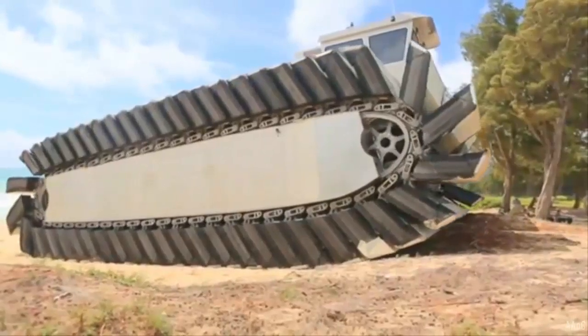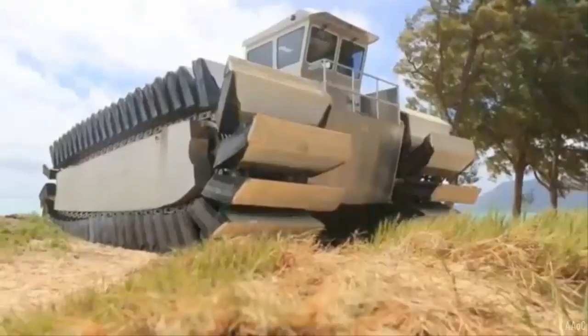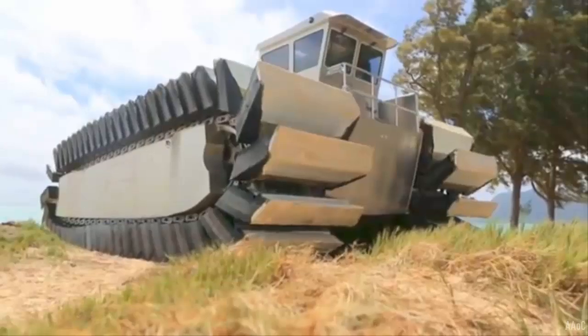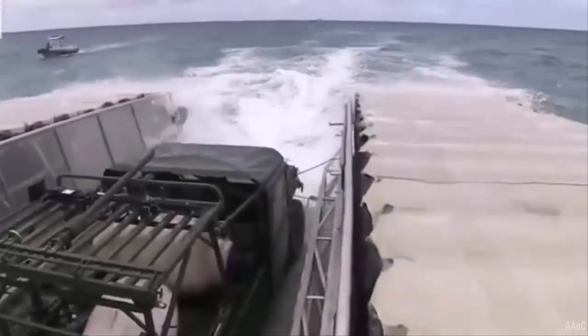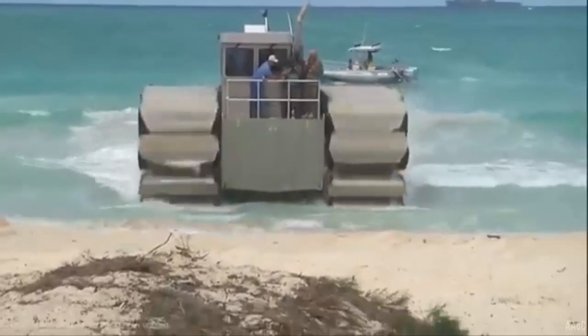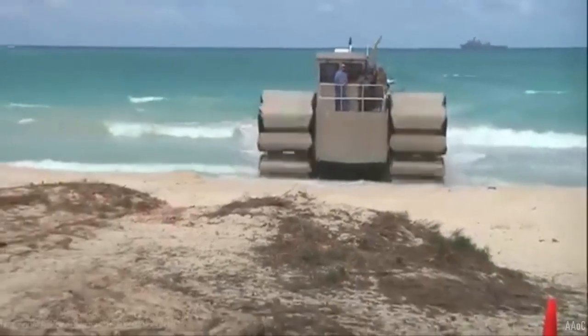The concept for the UHAC began in 2008 with the goal to design an amphibious vehicle with low ground pressure. The Office of Naval Research accepted the design from Navatec, and three prototypes have been constructed: a one-fifth scale model, a one-quarter scale model, and the half-scale model. Currently, the UHAC effort is a collaborative effort between the U.S. Office of Naval Research and the Singapore Ministry of Defense Science and Technology Department.